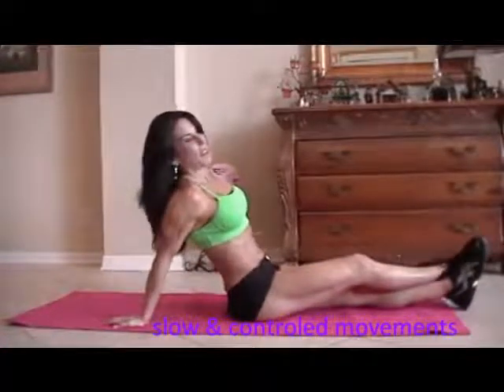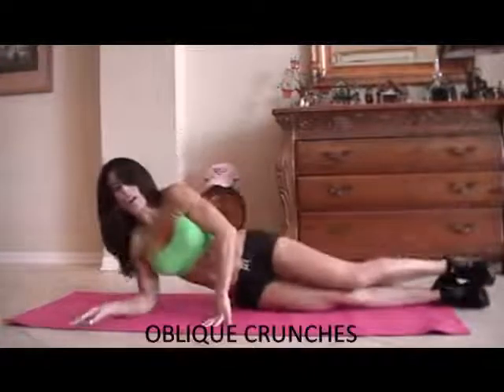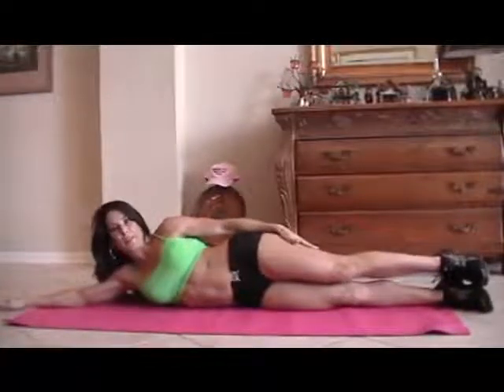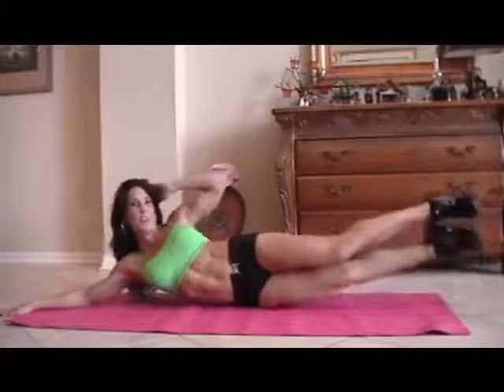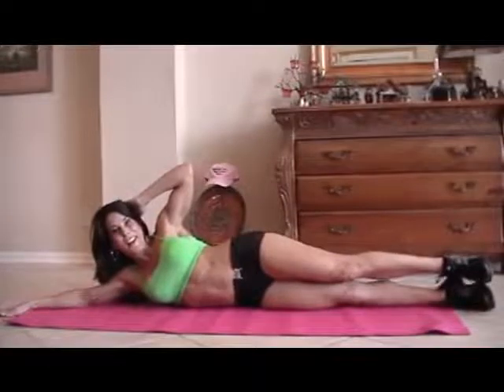Now we're going to work on the obliques, which are the sides of our abs — I want to make them strong too. So we're going to come to one side. I like to put my hand here. We're going to crunch up for fifteen on one side, and then go to the other side. You ready? Here we go.